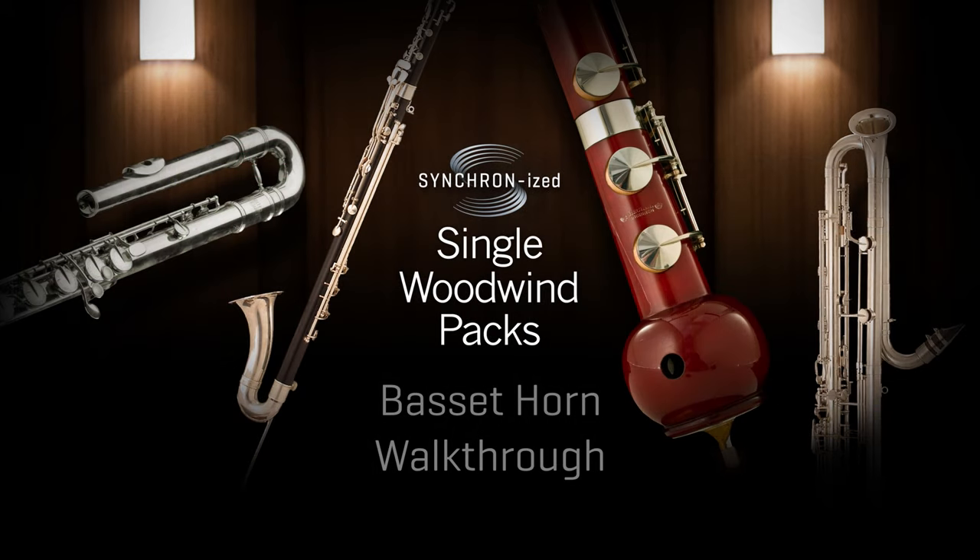Hi, this is Fabio Murri, and once again here is a video for our synchronized woodwind series. Today I'm presenting one of my favorite soloists, the basset horn. Let's check some of the many articulations available for this rare member of the clarinet family, before we get to my orchestration tip for the day.